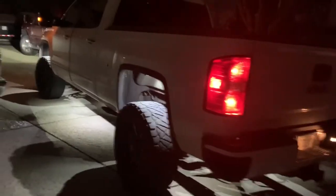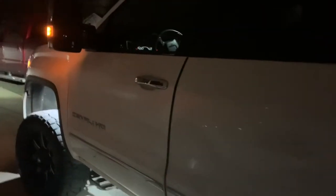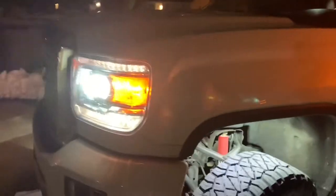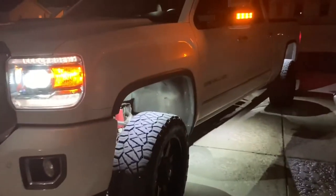Alright guys, here's the truck again at nighttime. I'm going to go out for a spin and we'll see how long it takes for the cops to pull me over or give me grief about it.